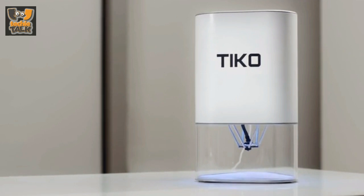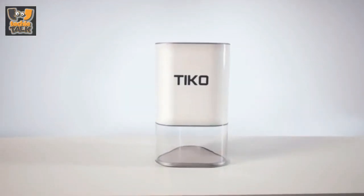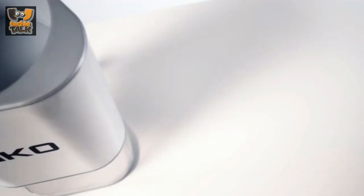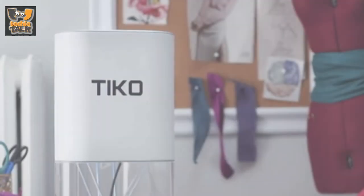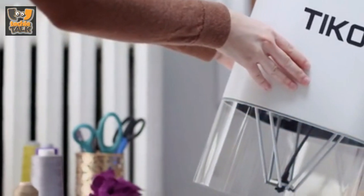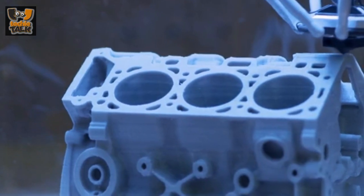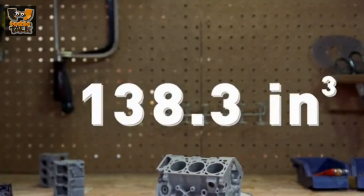Tyco printed the vase pictured above at a 200 micron resolution, but it can print as fine as 50 microns. Thanks to unibody, Tyco is also enclosed. Where most 3D printers have problems with warping prints, Tyco's enclosed print chamber means that prints are isolated from the outside environment, resulting in strong and consistent print results, even when the wind blows.